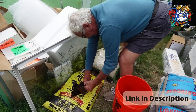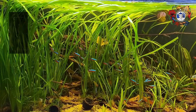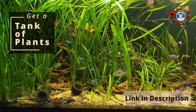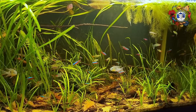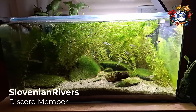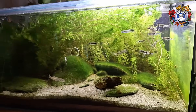We start with dirt, which has been demonstrated to be the most effective, important, and critical component of maintaining a healthy, balanced, natural aquarium. Now we cap that dirt with sand. We do it to keep the dirt out of the water, to keep it down in the substrate.